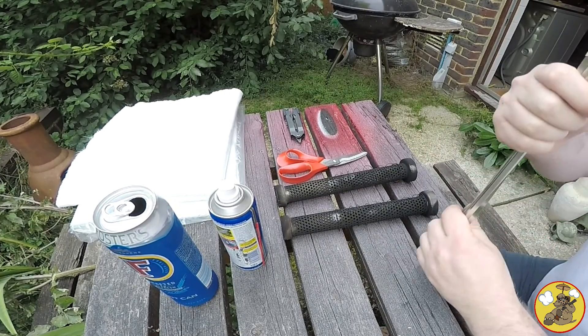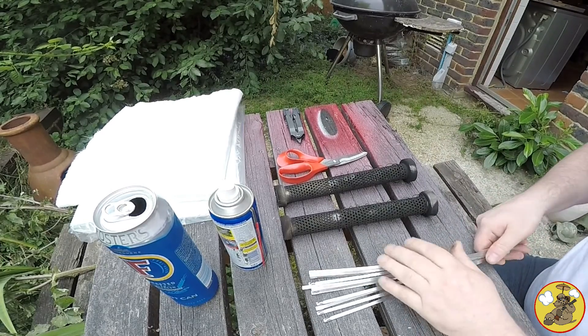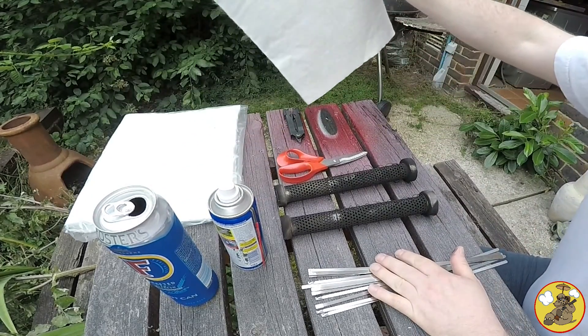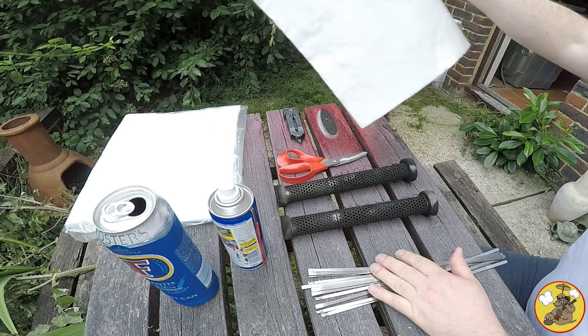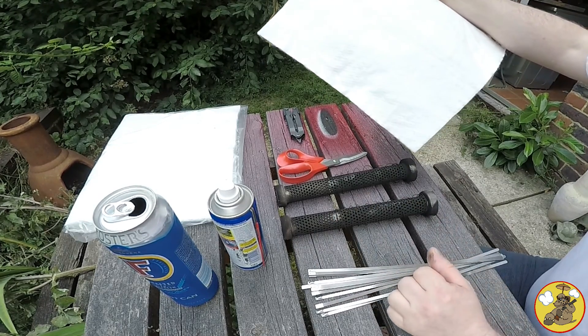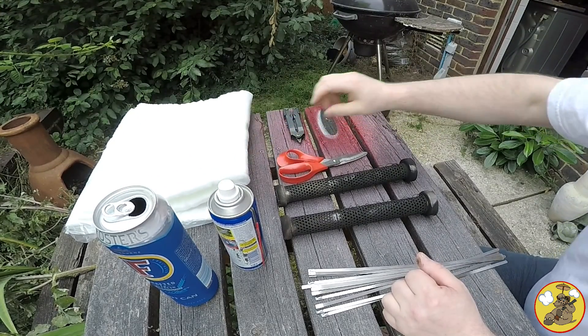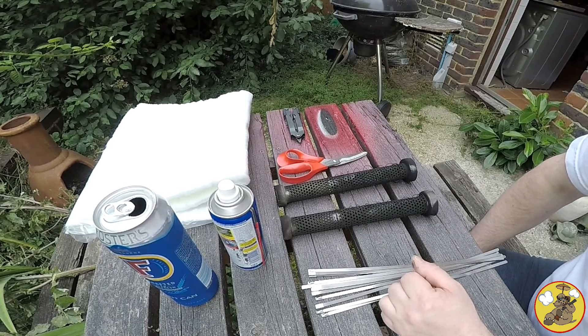So I ordered a kit from Classic Bike Shop, where I got the cans from, with a couple of sheets of packing material which I'm going to try and redo these with, in the hope that I can make it a little bit more sensible and a little bit more sociable for my neighbours when I start it up.